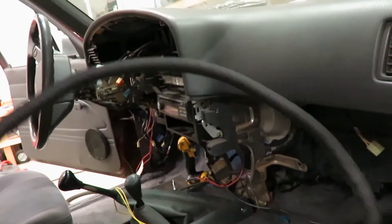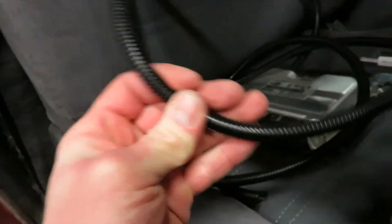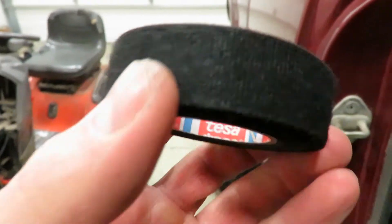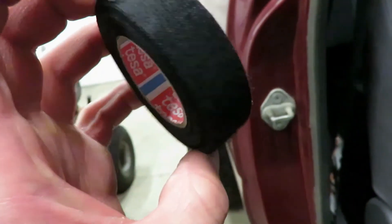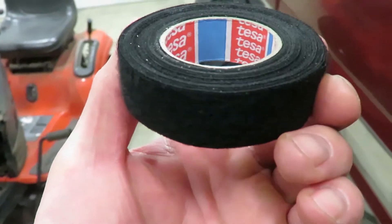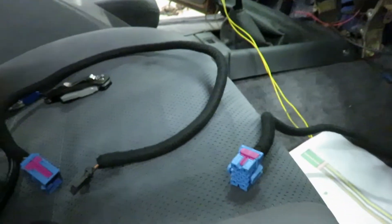All right guys, this throttle harness is all wrapped up — that's done. What I'm using is corrugated wire shielding and then I'm wrapping it with Tessa tape, which is kind of a cloth tape — it's what Volkswagen factory uses. A lot of people like it because it doesn't make a mess like regular electrical tape, which gets really sticky when you pull it off. This doesn't do that and it looks a lot better too. I'm going to get this run underneath the dashboard over to the throttle pedal.